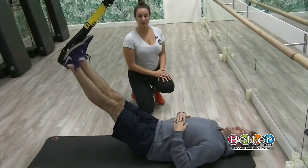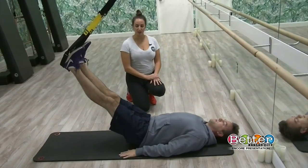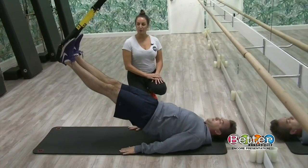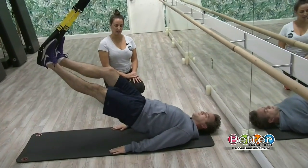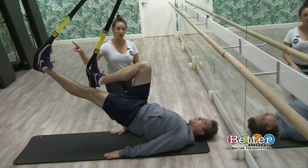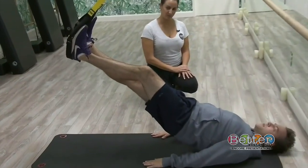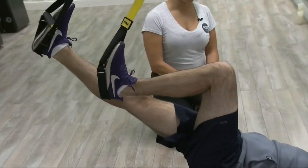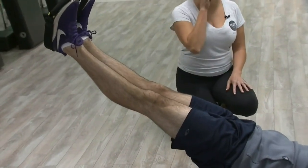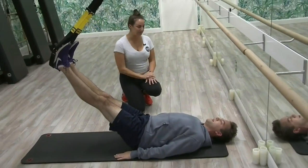We're going to add on to the shoulder bridge. Extend those arms long by your side body, start to tuck the tail and lift up — pause once you find that perfect straight line. Now pull your right knee into your chest, keep even weight through the strap, and then extend really nice and long. This is almost like a bicycle — a traditional core exercise. We're touching on the core, working your hamstrings and your glutes — full body workout.